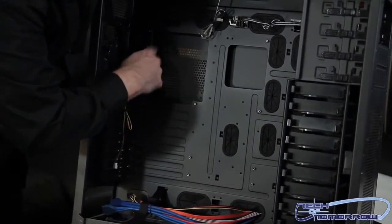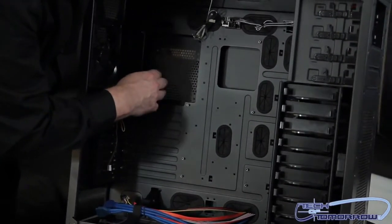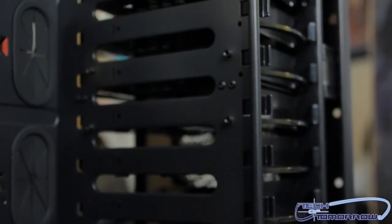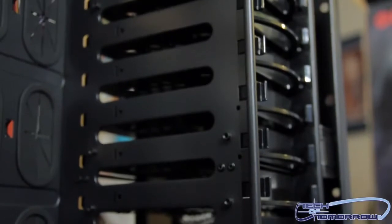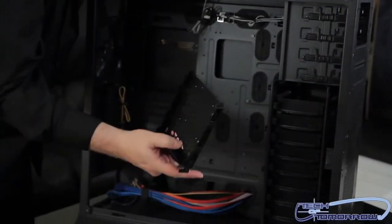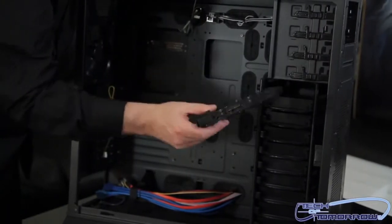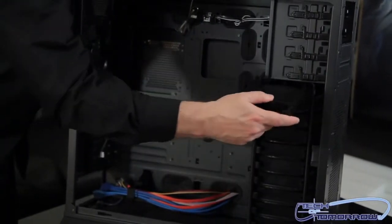There's plenty of room behind the CPU area to access it easily. And here are the drive sleds — there are 10 of these all the way down. The angle makes it a little awkward to demonstrate on camera, but they're actually quite easy to work with. 10 drive bays — amazing.